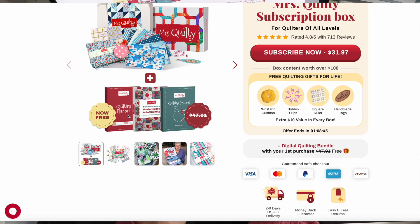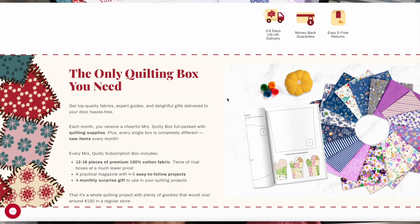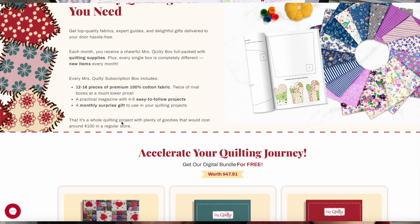This is a downloadable bundle that you get free. You get these free quilting gear items. I guess I've got the wrist cushion now and I presume I'm going to get bobbin clips next. I've got the square ruler as well — maybe I get other items next time. Every box you get 12 to 16 pieces of fabric, and I got 16, so that was really good. You get the magazine and I didn't realise it was four to five projects each box, which is good, and then the monthly surprise gift. I think I got two gifts because it was my first box.